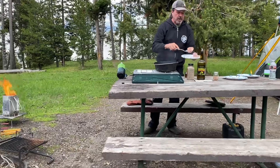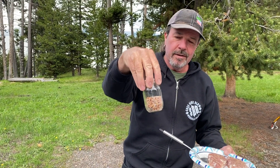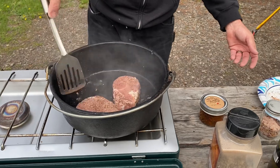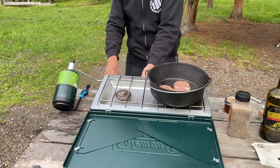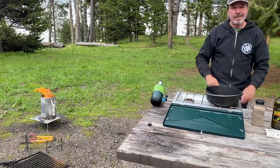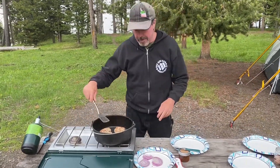We just have a couple of pork chops here. I've put some pepper — this is Himalayan salt and pepper from our son's garden. It's salty and spicy. We're just going to sear these pork chops for a minute, then put the dish together. I've got my Brio leveler — put a stick under there to level it since we're on a hill. The lake's right down there. It'll just take a second to get these seared up.